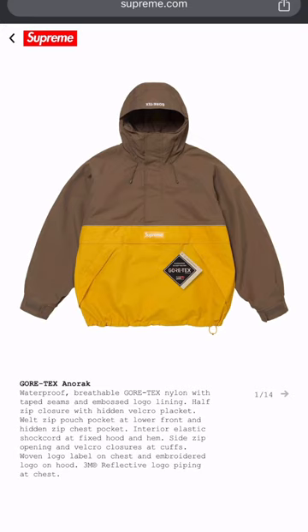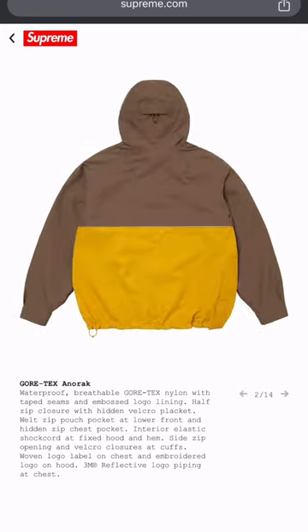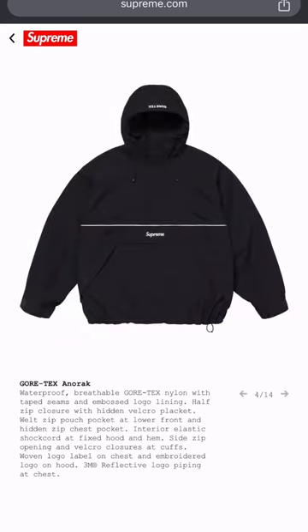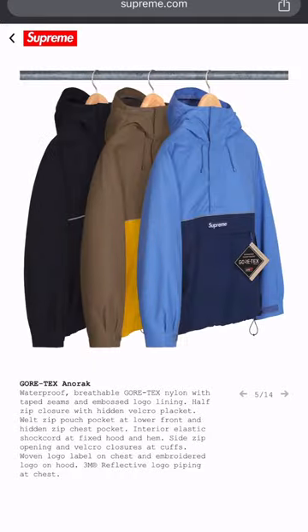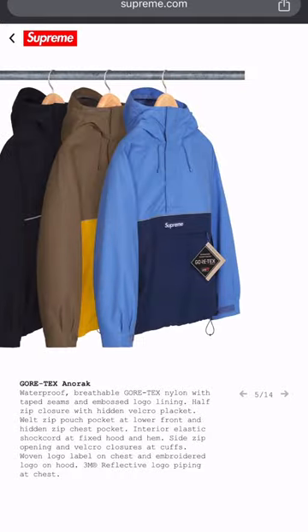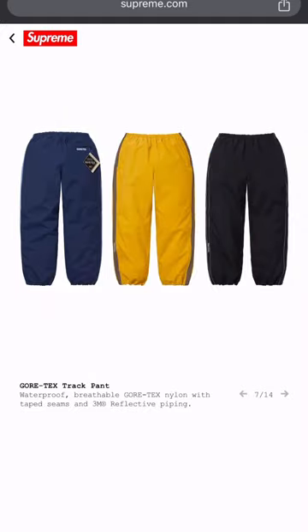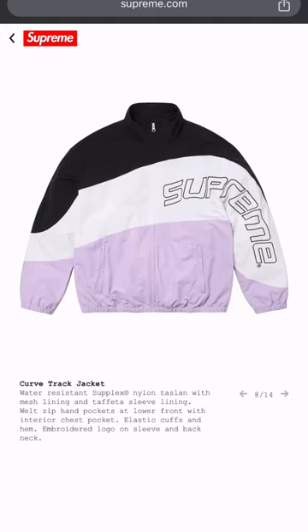Same style but this one's a half-zip. I like the colorways though — definitely like the colorways. But you can cop this from North Face. And those pants — wack. If I cop these jackets, I would never wear them together.